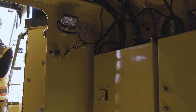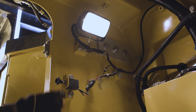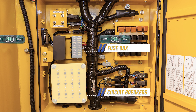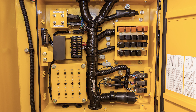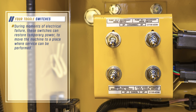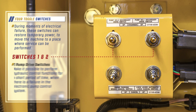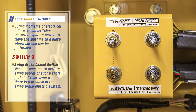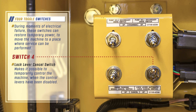Let's enter the cab riser compartment beneath the operator's cab. There is a light switch in the upper left corner of the compartment. On the left wall of the compartment is the fuse box and circuit breaker installation. Fuses may occasionally require replacement. Circuit breakers may need to be reset occasionally, but repetitive failures should be investigated. Notice the four toggle switches in the upper left corner. During moments of electrical failure, these switches can restore temporary power to move the machine to a place where service can be performed. The two pump drive switches make it possible to perform hydraulic control functions for a short period of time when there is a failure in the electronic pump control system. The swing brake cancel switch makes it possible to perform swing operations for a short period of time, even when there is a problem in the swing brake electric system. The lock lever cancel switch makes it possible to temporarily control the machine when the control levers have been disabled.